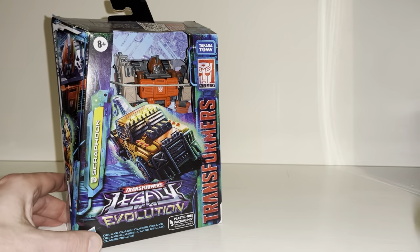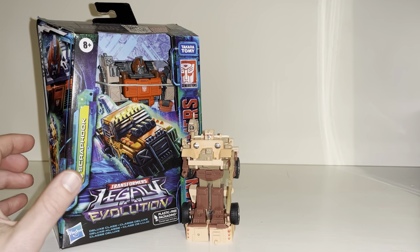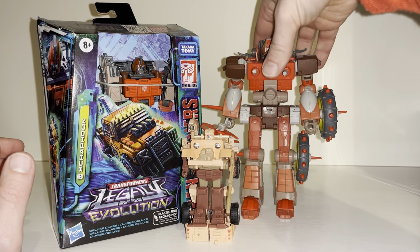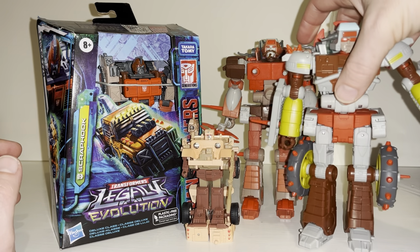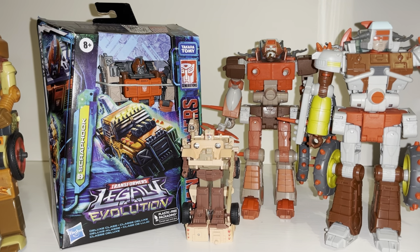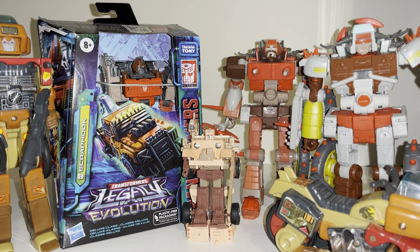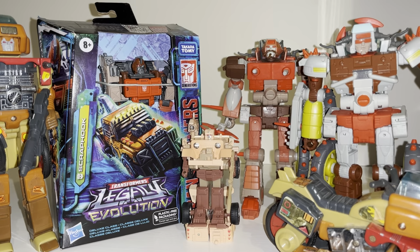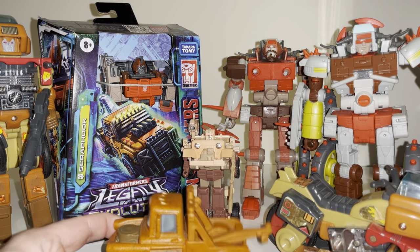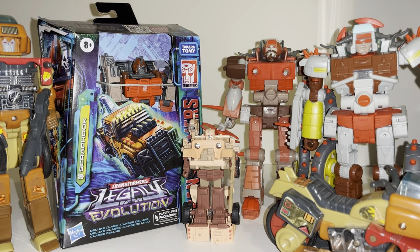We're also going to have a quick look at how he displays with some other Junkions. We've got Detritus, Wreck-Gar, and the other Studio Series 86 Junkions. I've also got an original Wreck-Gar to see how he looks and compares in both modes. And just for a bit of fun — and this is obviously only a joke — we can have a look at his original Generation One self and see how he compares with that.